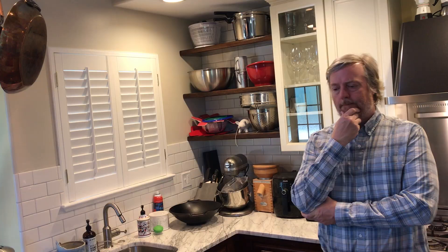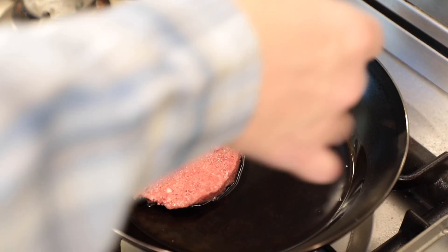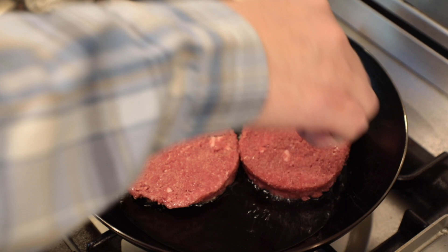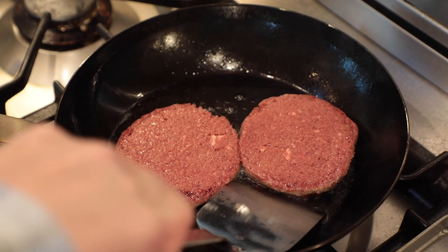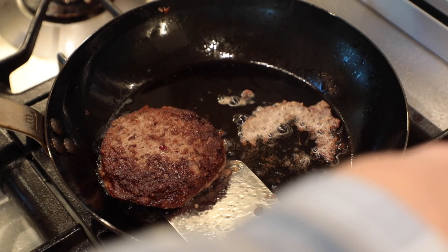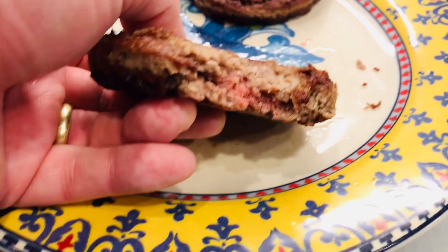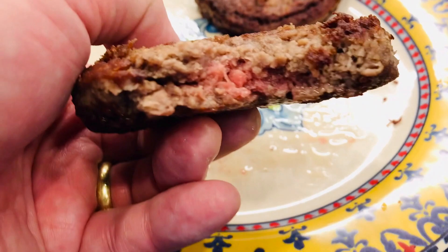Next up, Impossible Burgers. The package talks about saving the planet — that reminds me, I'd better check outside after cooking those hamburgers. Use plenty of oil, in go the Impossibles — they are sizzling, but stuck like crazy. Not getting any nonstick properties here. After chiseling these things out, my wife actually said they tasted good. I still prefer beef, but for a veggie burger I thought these were okay — and at least they didn't produce the burning plastic smell we seem to get when we cook Beyond Meat.